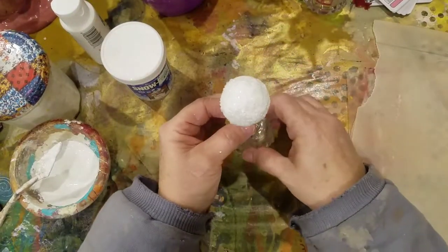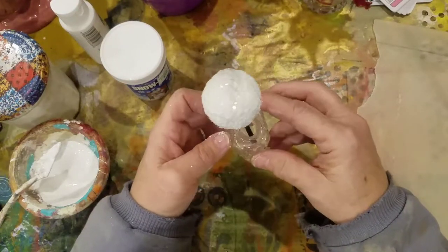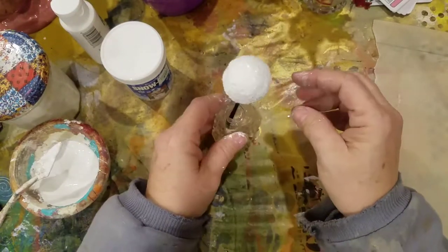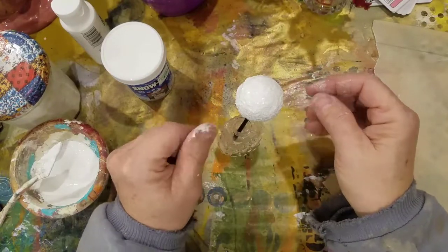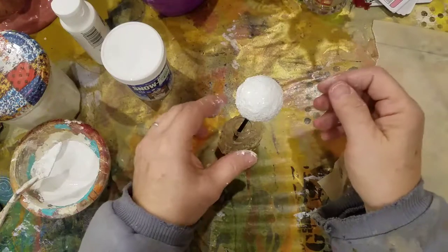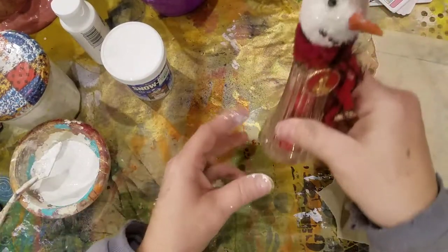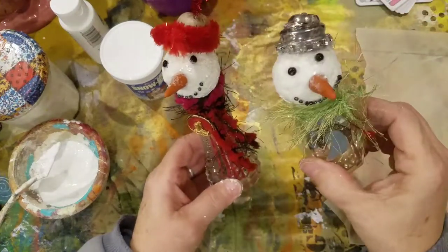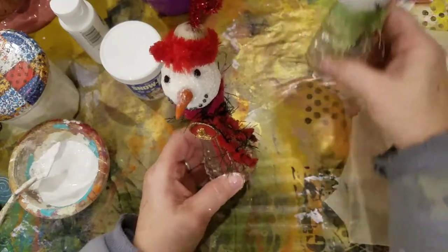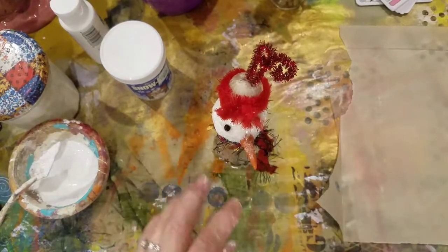I'm going to set it down here in this little bottle and let it dry. Then I'll attach my little nose wherever it may be. I'm going to set that aside and bring in my girls that are already done — and I forgot to put rouge on their little cheeks, so let's rouge them up real quick. I'm going to get a Q-tip and my rouge.